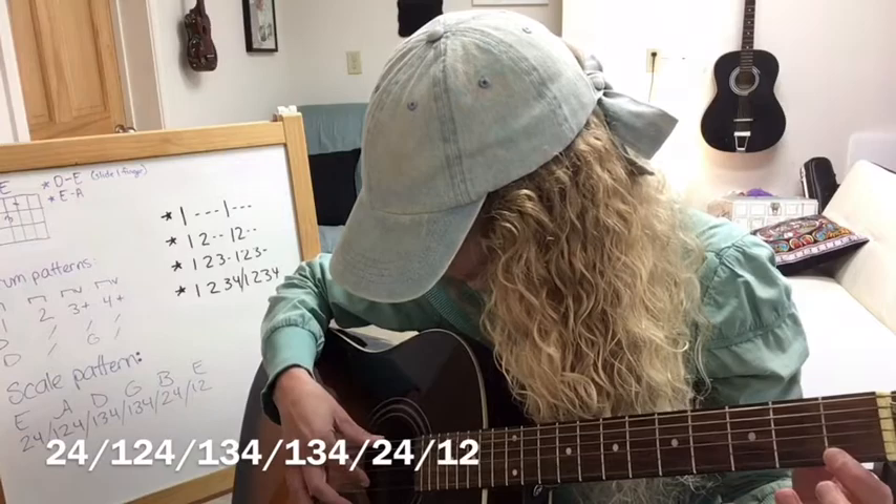Here we go. Low string E: 2, 4. Good job. 1, 2, 4. Then 1, 3, 4. When we get to this string, we're resting on the G string — we pinch switch and keep going: 1, 3, 4. Then 2, 4, 1, 2.